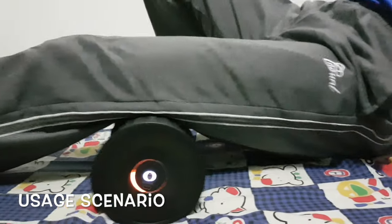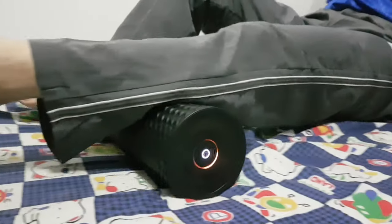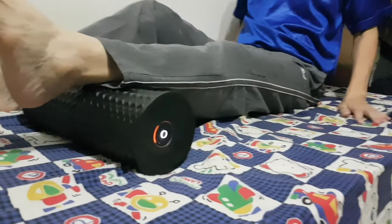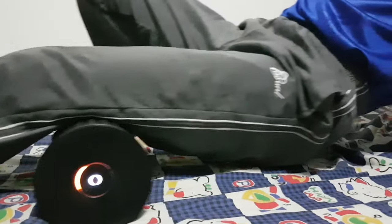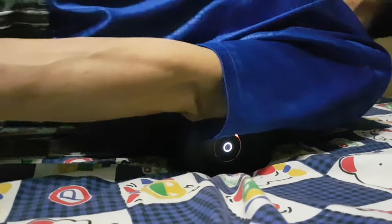If you are wondering how you can use it — you can use it for your leg massage, especially useful if you are having sore legs after a workout, or even massage your back if it is aching, by just using the Mi Roller like what we did here, to relieve tension and pain.